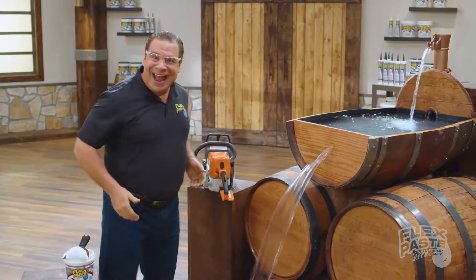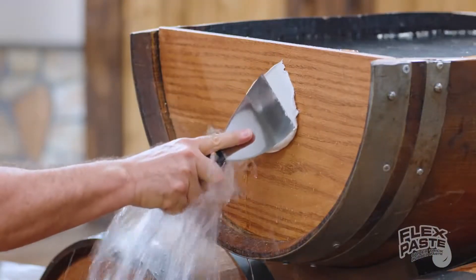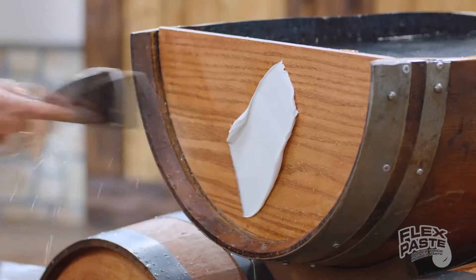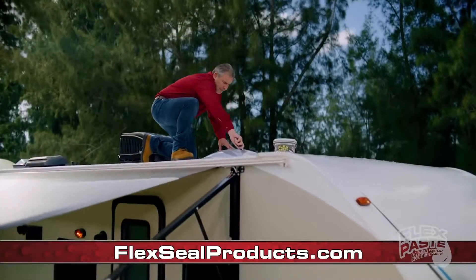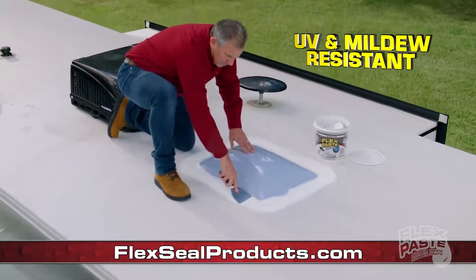Now that's a lot of damage, but with FlexPaste you can create a watertight seal. FlexPaste rubberized coating is UV, chemical, and mildew resistant.